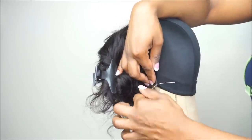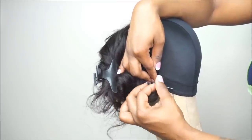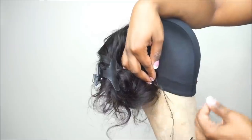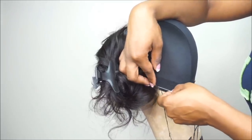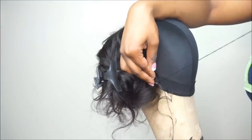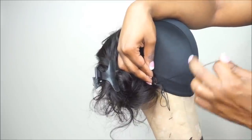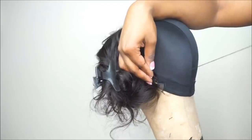My head size, I always tell you guys, is between a 21 and a half to 22. I switch back and forth from a 21 and a half to 22, just depending on how I have my real hairstyle underneath my wig. Now for this wig, I did decide to make it on a 22 inch mannequin head.